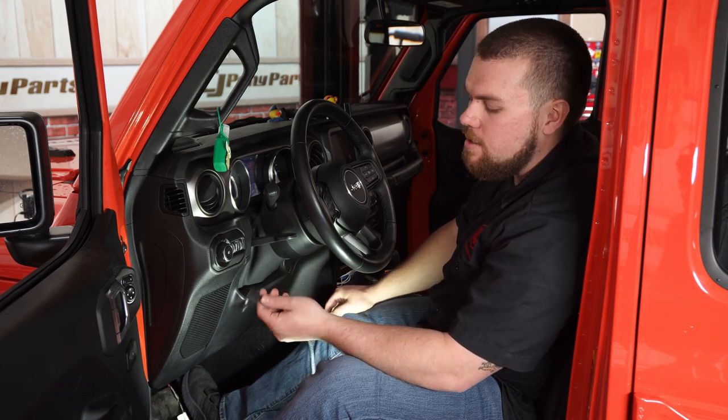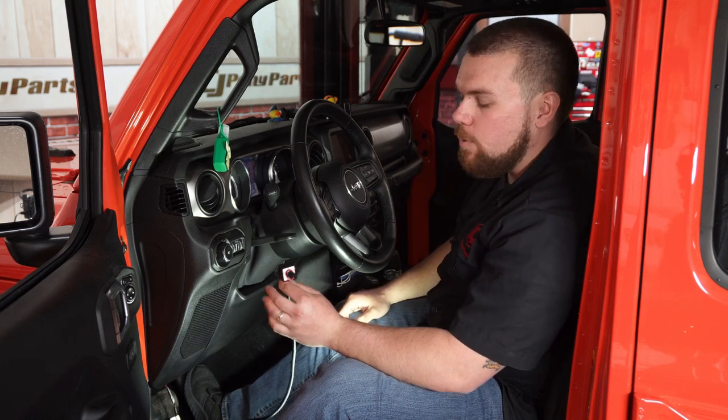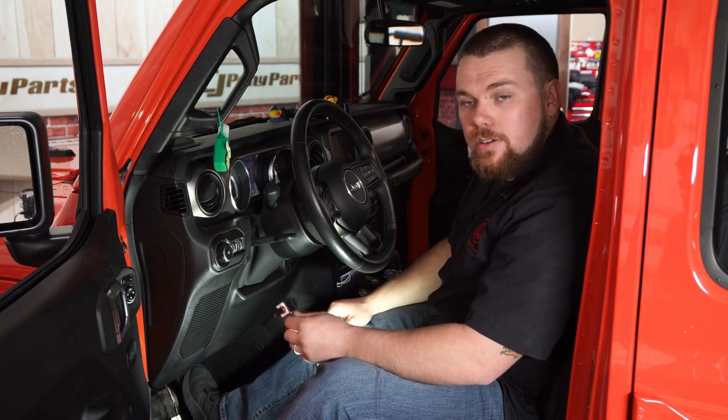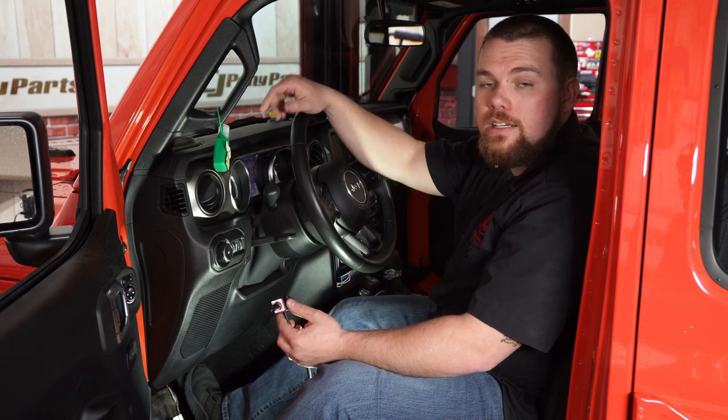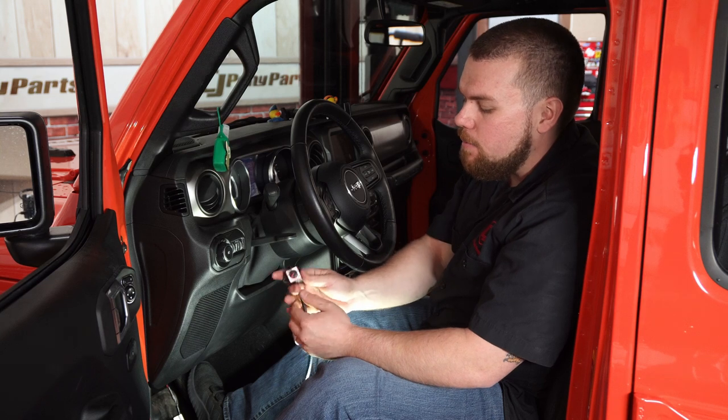These things are extremely useful and for such a compact package and only about two minutes underneath here, you're really going to want to check one of these out. If you have a JL, a Gladiator, even a Ram or an F-150, you can check out cjponyparts.com where we have a wide variety of these Bully Dog thrusters. You saw just how quick you can get this installed. Until next time guys, we're going to take this for a little bit of a cruise, see how it performs on the road, and I'll see you out on the trail.